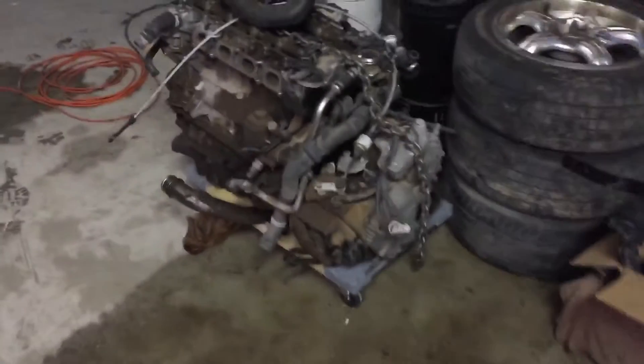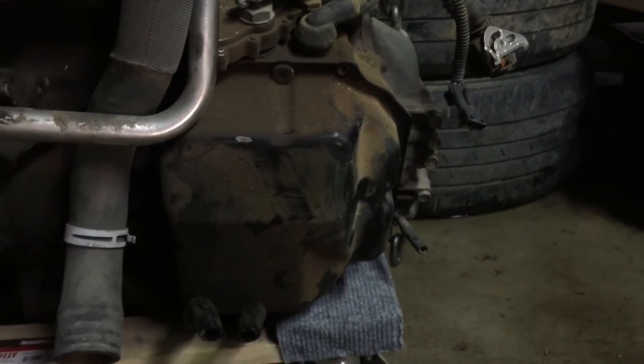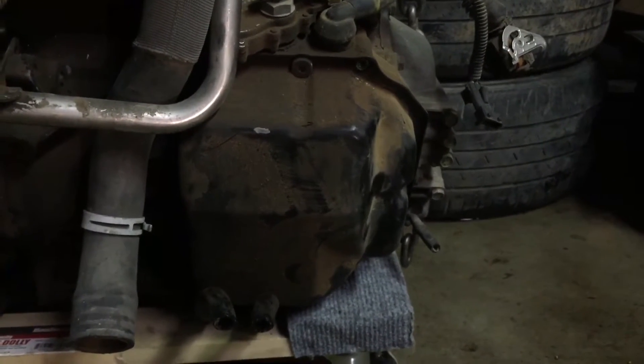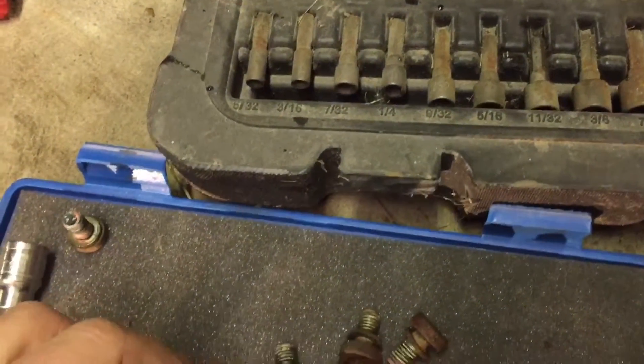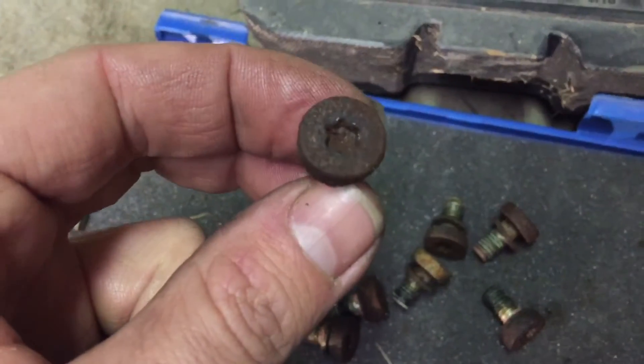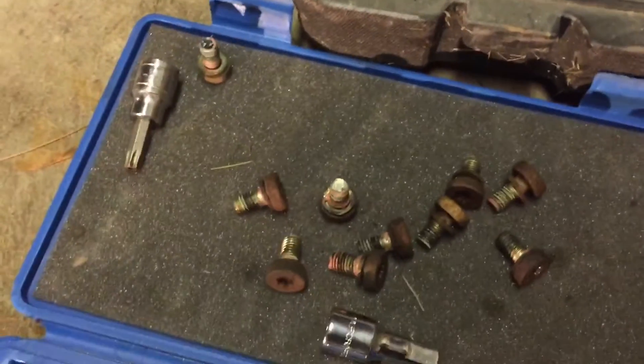I actually had a spare transmission and engine here that I used as a reference. Here's the solenoid cover as you can see — there are nine bolts total. The bottom right one from the front was the hardest to get to, but not too bad. The ones on this side were actually very rusty — this is a Long Island, New York car. One of the Torx bolts was really rough and I actually tapped it in with a hammer just to make sure the T40 fit. Definitely invest in a good Torx kit.